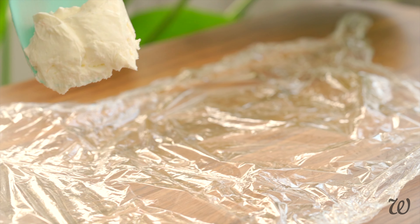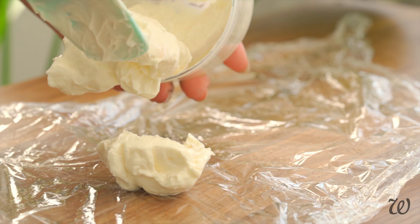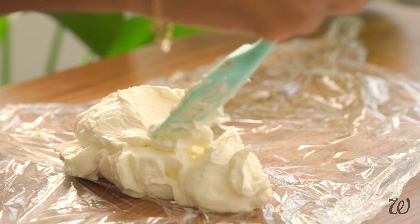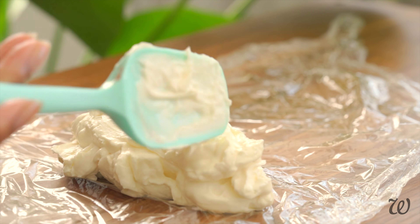To make my DIY version, lay a sheet of cling film — or plastic wrap for my American friends — on a flat surface. Carefully spread the white whipped butter in a straight line. The plastic will move, so I find it easier to dollop on the butter and then gently spread it into a line. It doesn't have to be perfect, so don't worry if it's not completely straight.